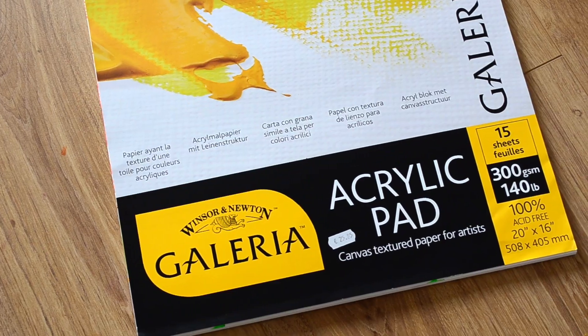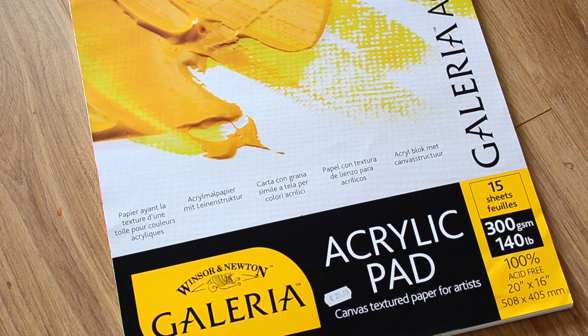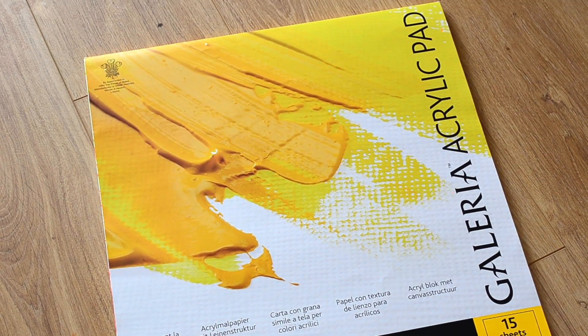To paint I am using this acrylic pad. It is a little bit expensive. If you want, you can also use any normal paper or chart paper or whatever you have at home.